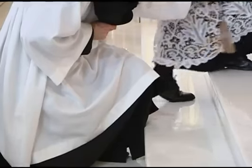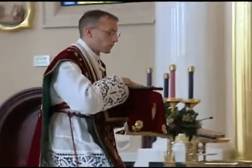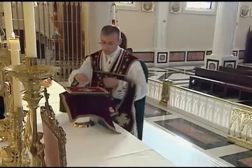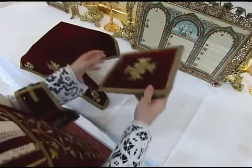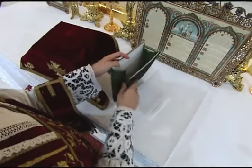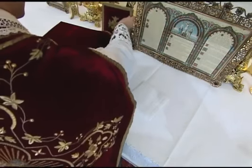The priest then ascends the altar. The server assists by lifting the hem of his alb and cassock. When the priest arrives at the altar, he places the chalice towards the gospel side, turning it so that the veiled side faces towards him. He takes the burse with both hands and then removes the corporal with his right hand and places it on the center of the altar in front of him. He then takes the burse with the right hand and sets the burse on the gospel side.